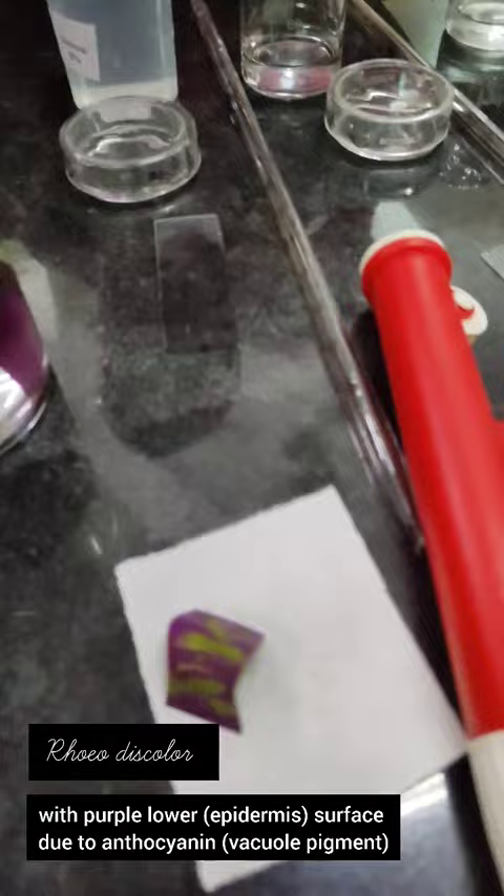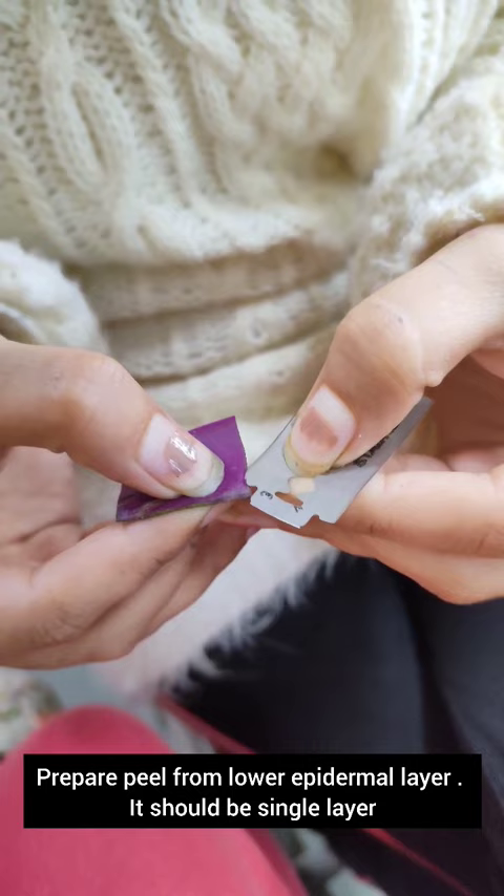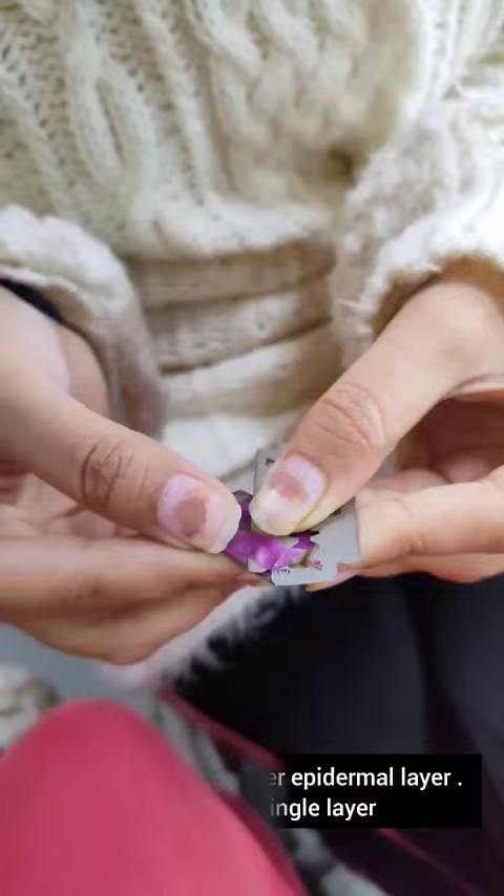Now we will prepare a peel from the lower epidermal layer — it should be a single layer. As you can see, with the help of a blade I peel out the lower epidermal layer.